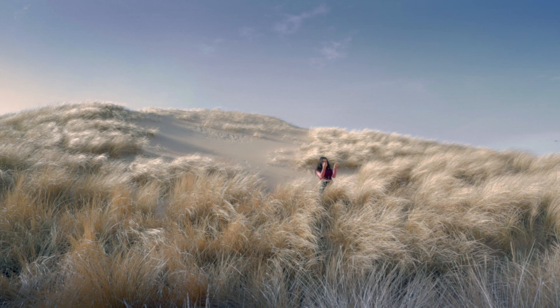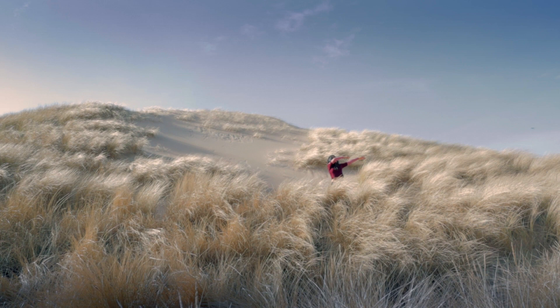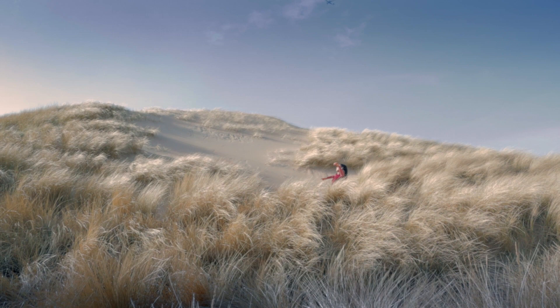I begin feeling it, letting it push me into different directions, guiding my body and imagination through space. I'd rather start playing and interacting with the elements I want to represent in my art instead of just looking at them.